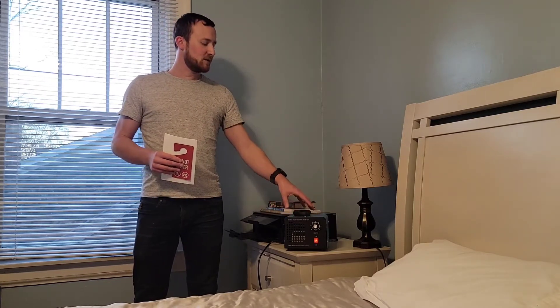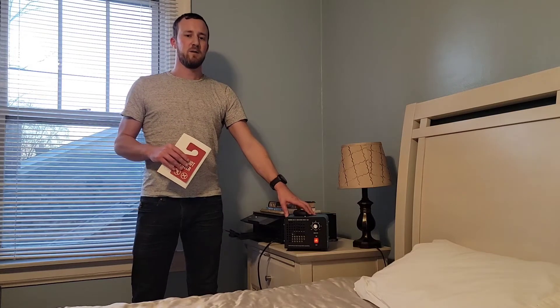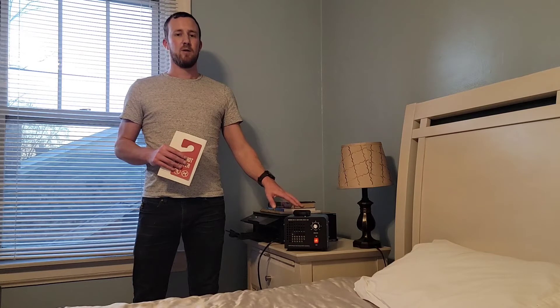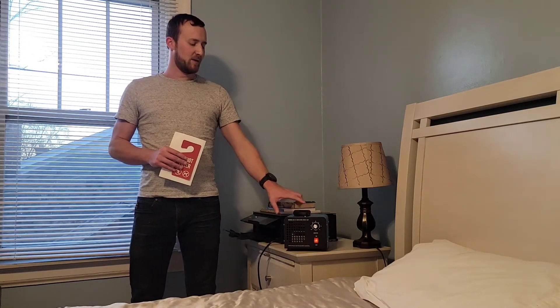It's good for eliminating molds and deodorizing carpets and things like that. It's not going to sink into drywall, but it will to an extent deal with things like smoke odor that are considerably harder to deal with than normal. I'm going to move the camera over and start this thing up so you can see what's going on, and we'll come back in a few when it's done and see how the room smells.